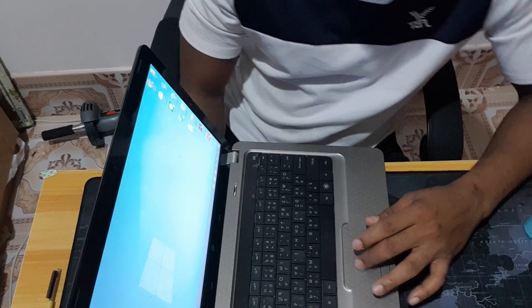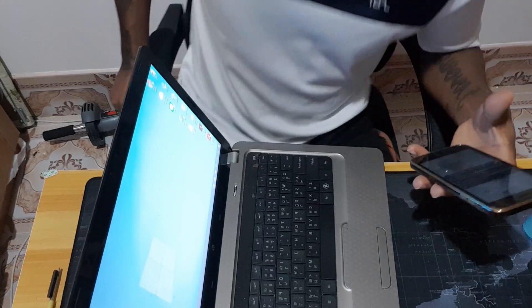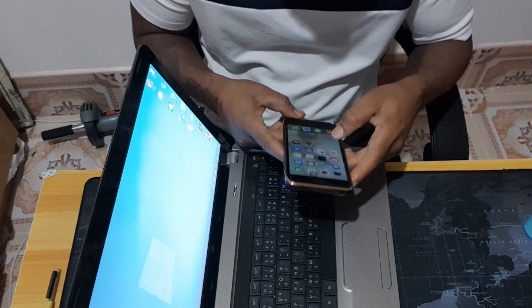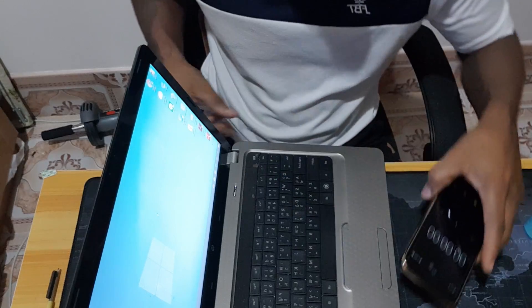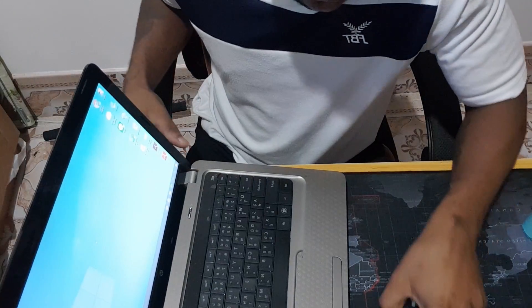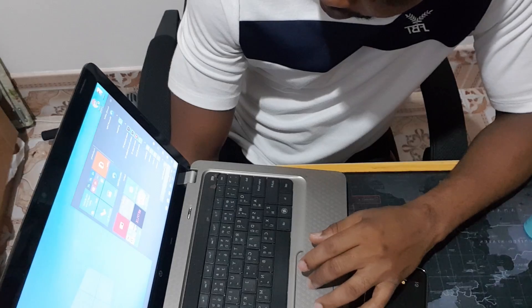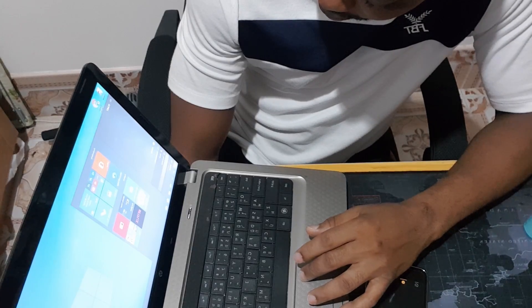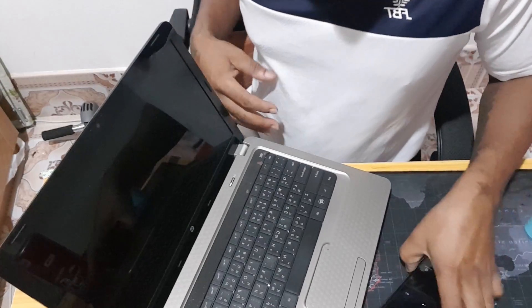I think I should put a timer on it and see how fast it's going to start. Let's see if we have a stopwatch somewhere. Let's shut it down. It's down.